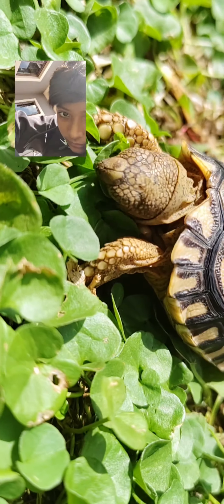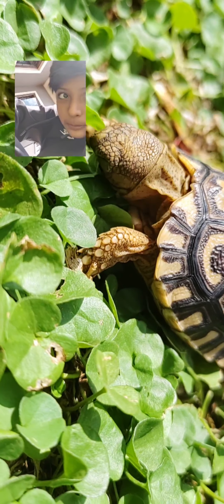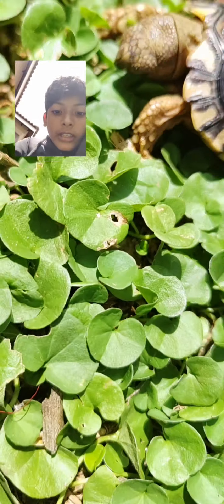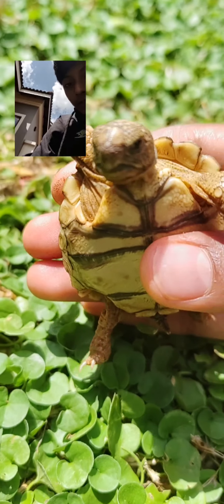And this is how it looks when it eats. So thank you for watching this video, and the tortoise says thank you also. Bye.